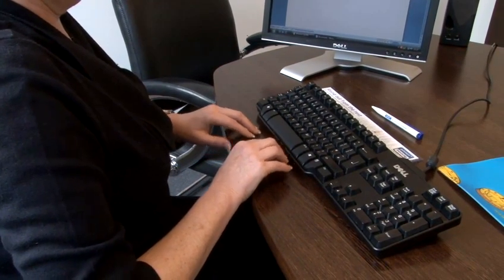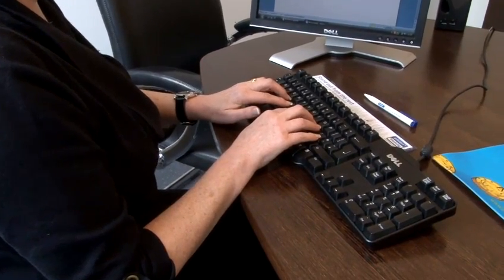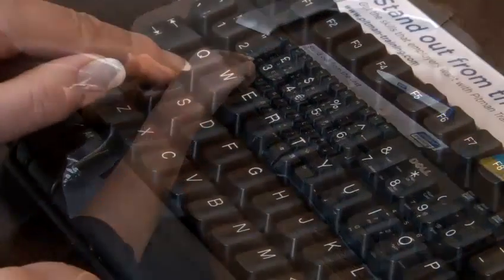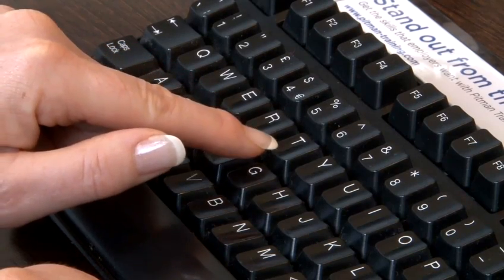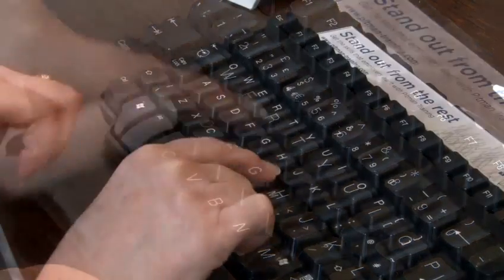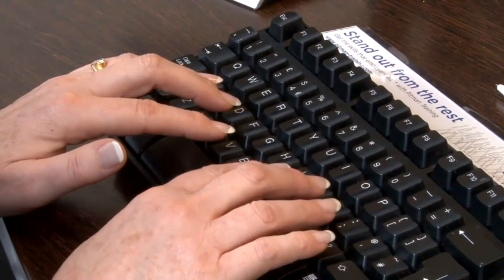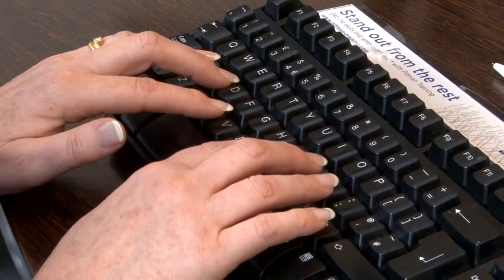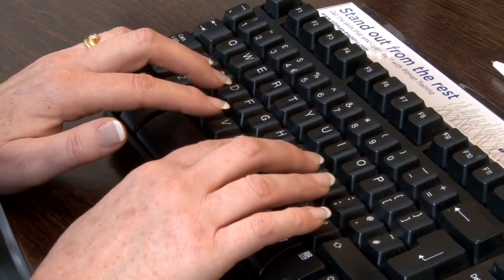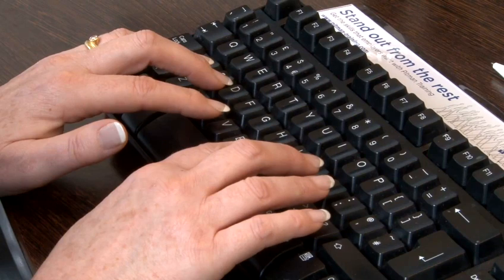By using all the fingers on both hands, you increase your typing speed and therefore your production rate. The standard keyboard is known as the QWERTY keyboard, and this is because the first six letters on the top left-hand side contain these keys. So what is touch typing? It is when people use the keyboard to type without looking at the keys themselves. This can take several hours to learn and more to build up speed.